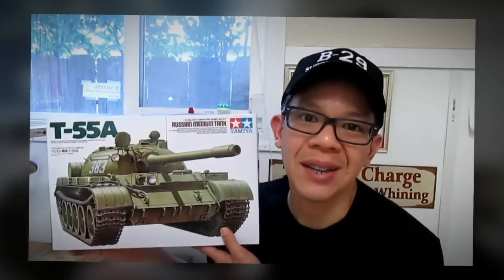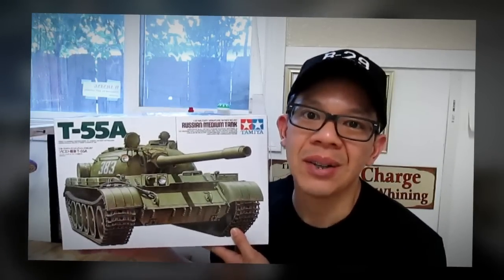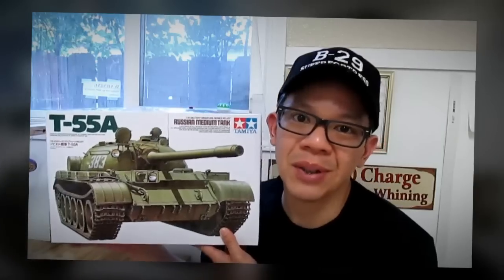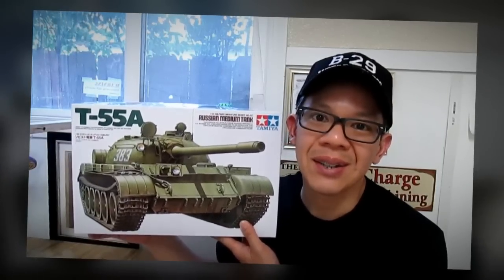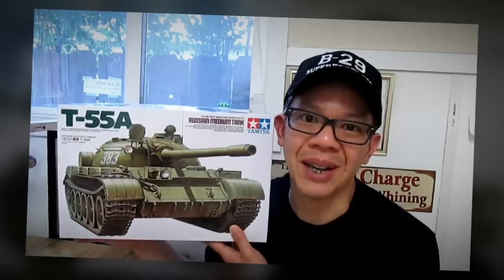Hi, I'm QDC. What we're about to build today is Tamiya's T-55 Russian tank. This is the 1/35th scale. The reason why I bought this particular kit was because I just wanted to build a Russian tank. So let's go ahead and start building this kit right now.